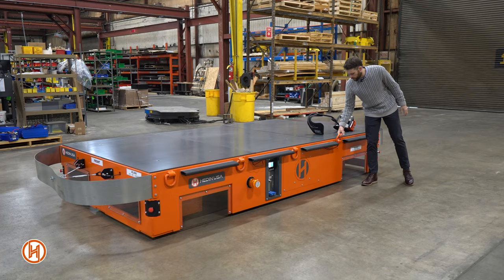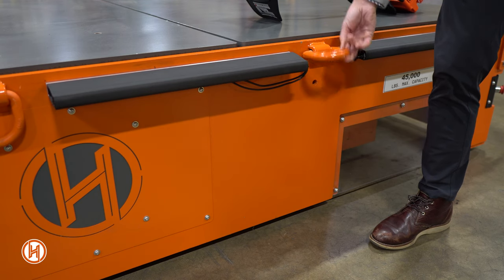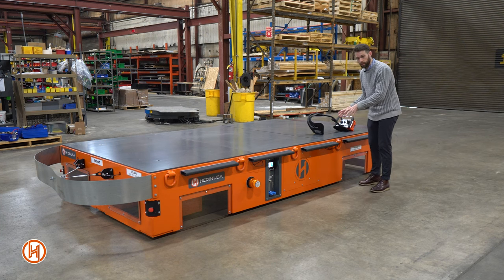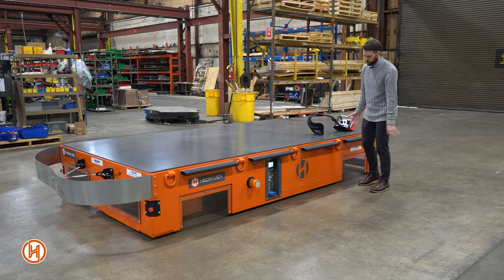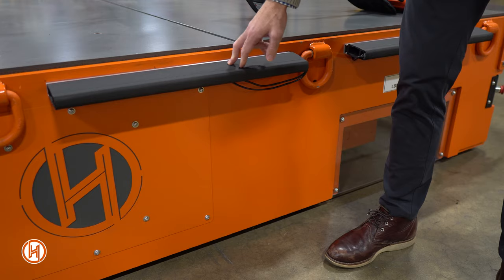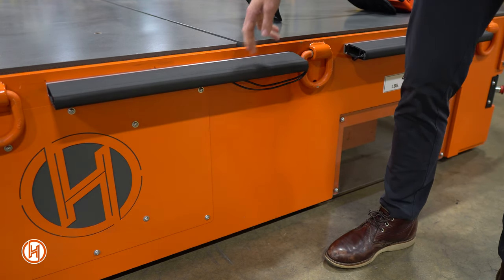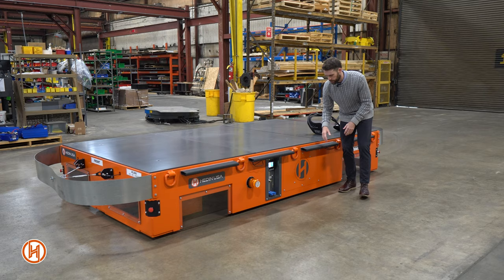Here we have these d-rings, which allow our customer to secure the load to the top of the transporter. On the top you'll see these gray steel panels — these are removable, which allow you to access all of the components on the interior of the transporter. These black bumpers are safety bumpers; if someone were to impact one of these, the unit would automatically shut off and stop moving.